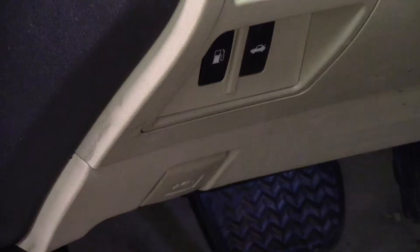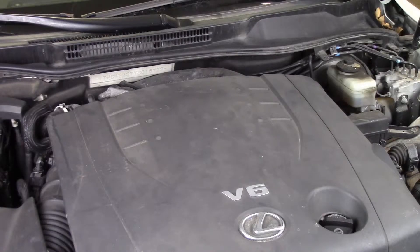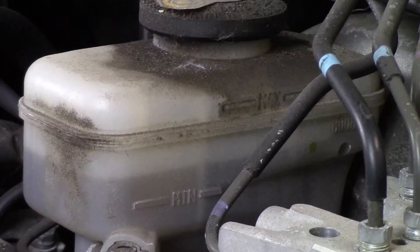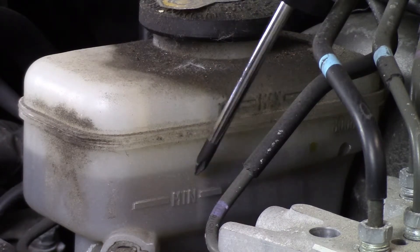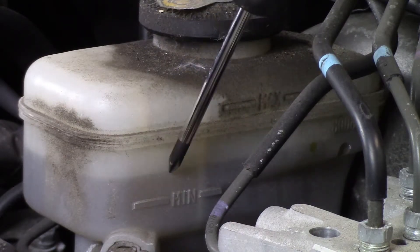Vehicle Fluid Check: Brake Fluid. Let's pop open the hood and take a look at our brake fluid. Brake fluid tanks are usually back close to the driver — you can see this one is here. As with most reservoirs in your car, you'll see a min and max fill line. The minimum fill line is here and the maximum fill line is here. This is where the fluid level is for this car.